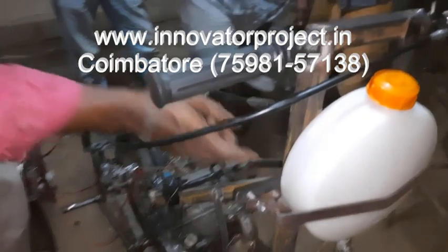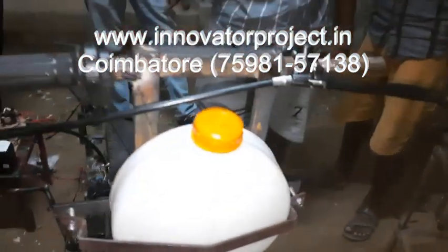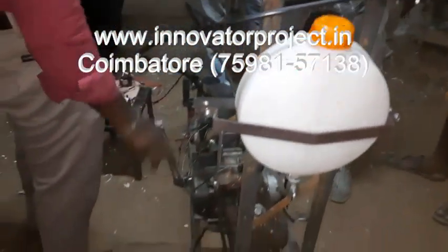This is the petrol tank. This is the ignition coil for sparking the petrol.